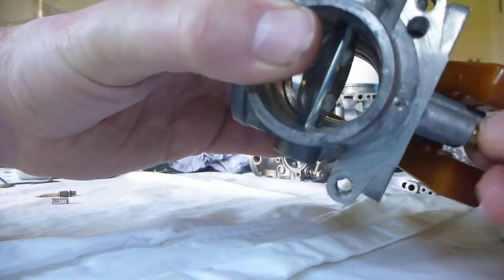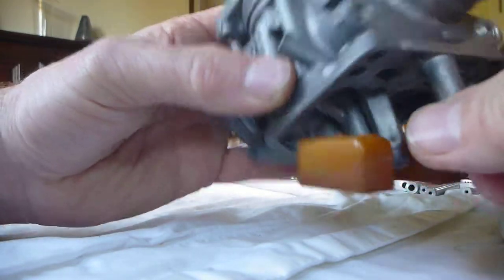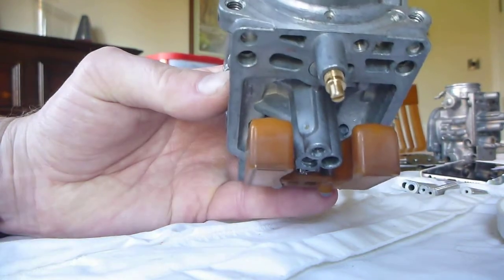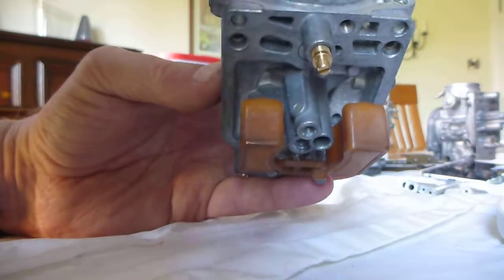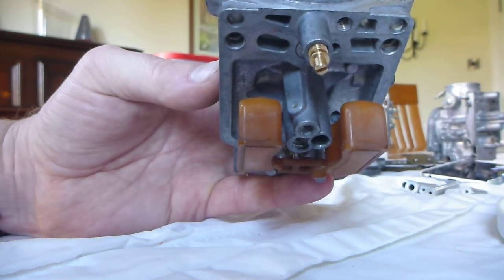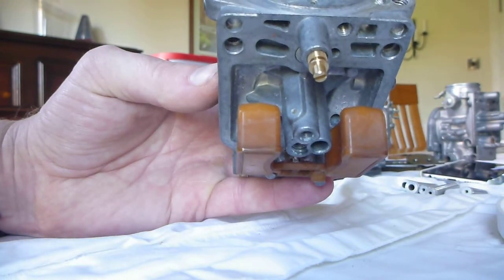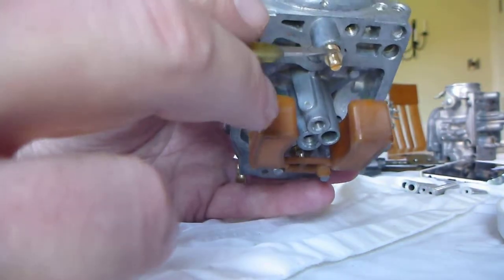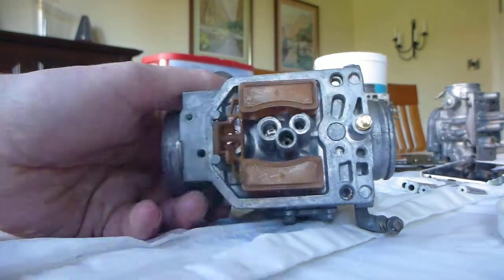Once you've got it into position, you'll be able to screw the pilot screw in and set it. However, that has to be done with the engine running. Screw it all the way in to make sure the O-ring seats correctly, then back it out a quarter of a turn. When you actually start running the vehicle, that's when you set it properly — but that's a completely separate episode. So that's the pilot screw assembly, and next we'll be putting the jets into the device.